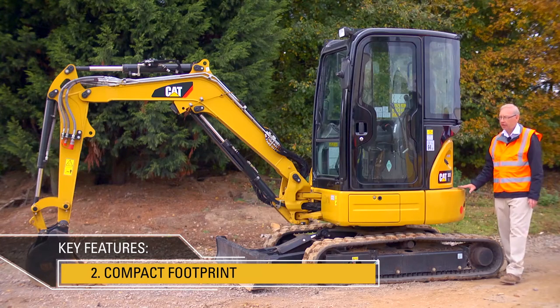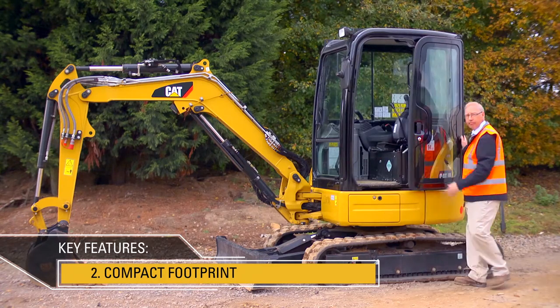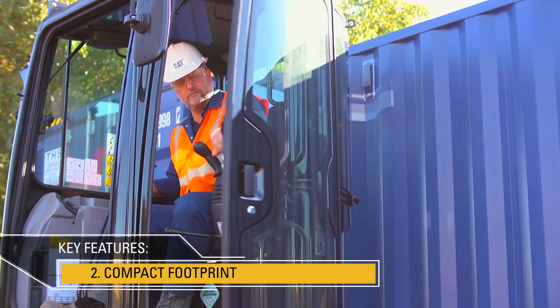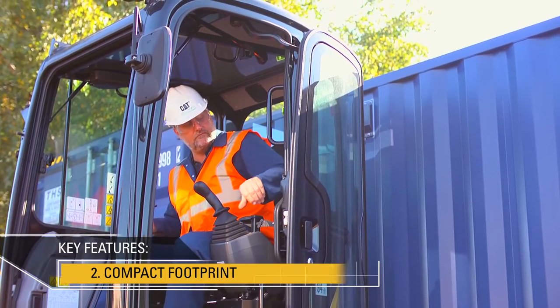We've built on this compact radius design by adding a sliding cab door. Here the door, when opened, stays within that compact radius design, making it very easy to get in and out, even in compact sites.